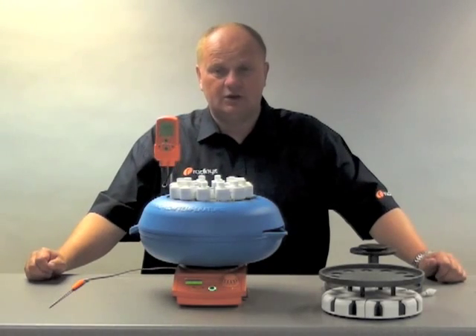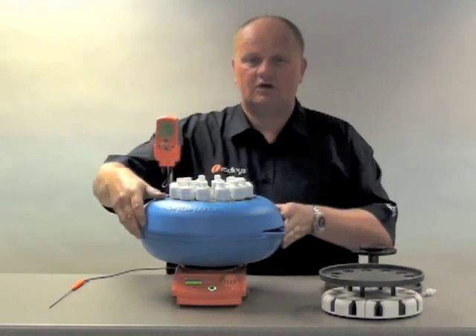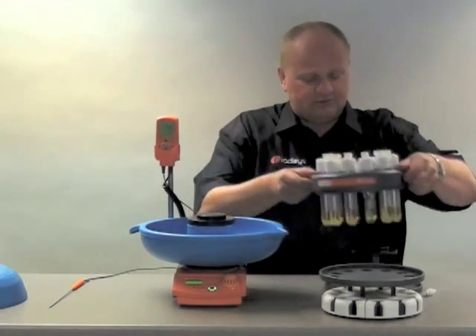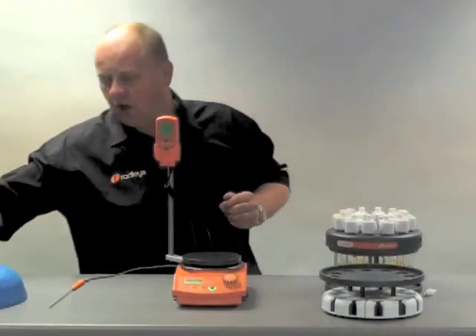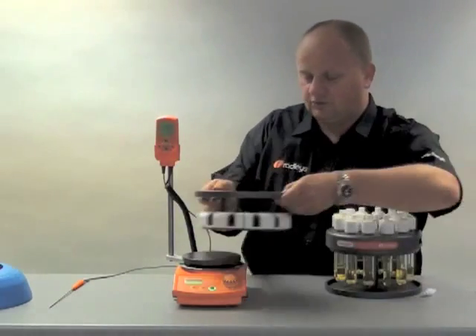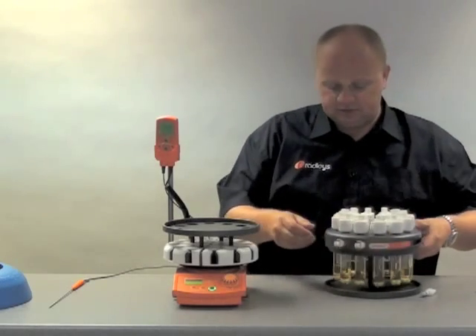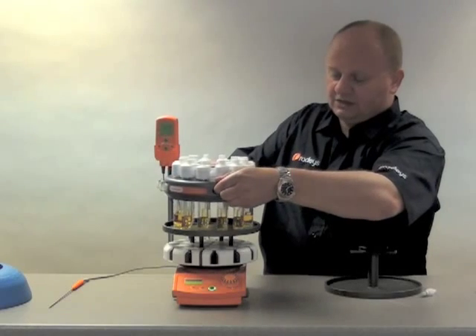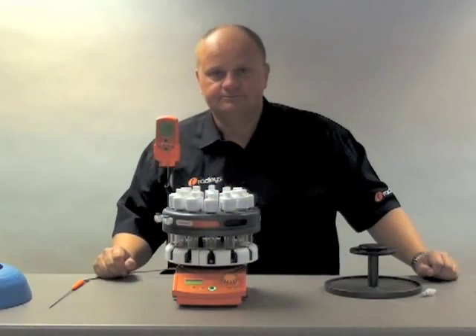So as you can see, with the Carousel we have a truly versatile system that both allows cooling of twelve positions and also, in an instant, you can change the system and have heating. There is no other system in the world that offers such versatility at such an affordable price. And that's why the Carousel has become the most popular low-cost parallel synthesizer in the world, with over 7,000 units sold worldwide. Thanks very much.